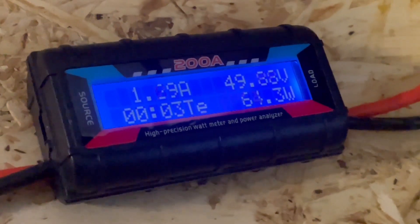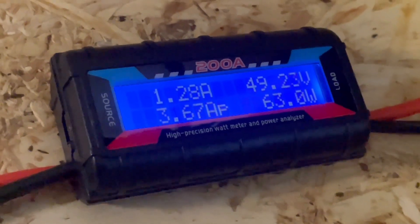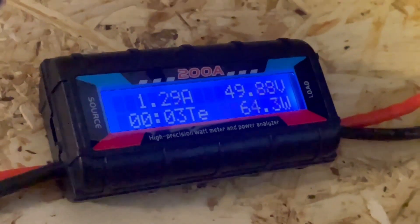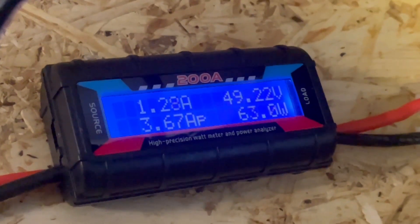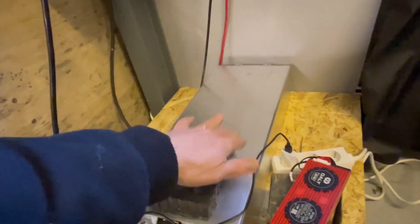This is what the Growatt inverter will draw when it doesn't have any load on it — so it pulls this all the time from your battery bank when it's just standing there in standby. It's a pretty high draw just to do nothing, but it is what it is and we're not going to focus on that in this video.